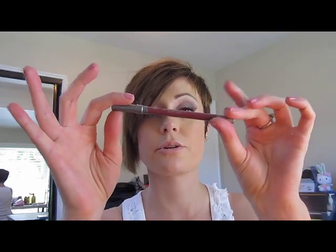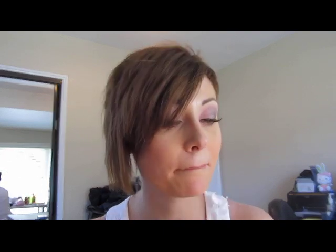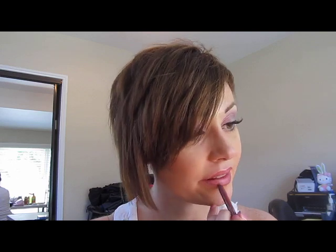So now I'm just going to choose a lip pencil. I'm going to take a little bit of Urban Decay's 24/7 Lip Liner in Paranoid because it's a nice sort of natural pink, and it stays all day. Just like that.